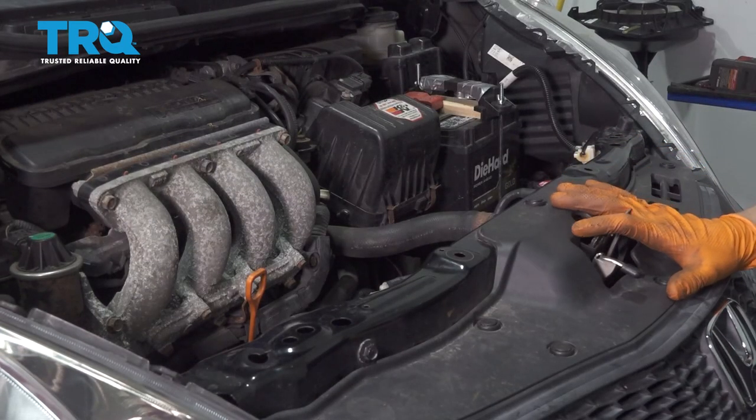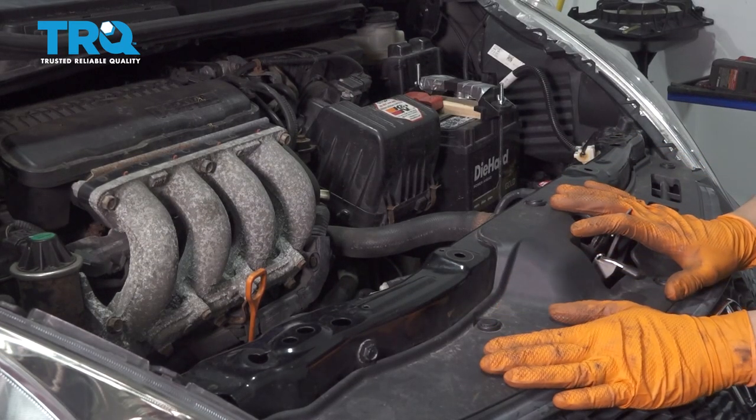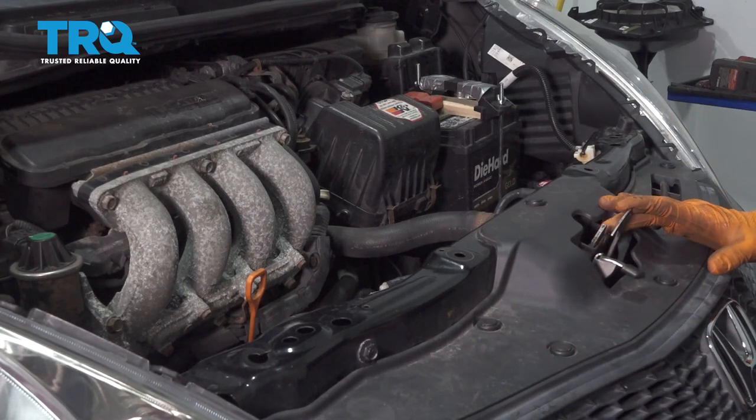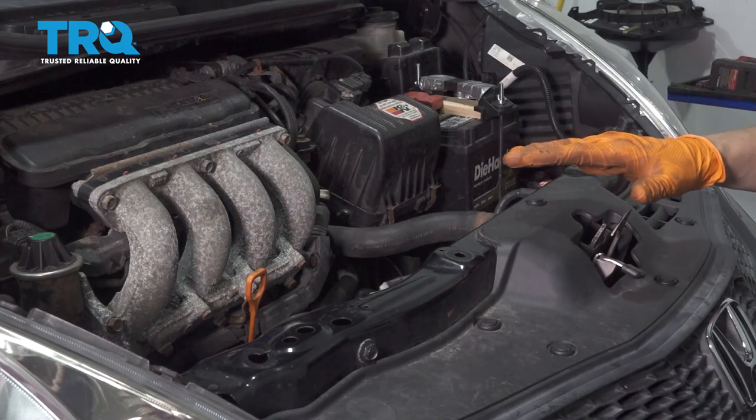Now that we're done, you can go back to the local shop that you had it drained at and have them refill it with the proper amount of refrigerant and PAG oil. That way the system works as it should.